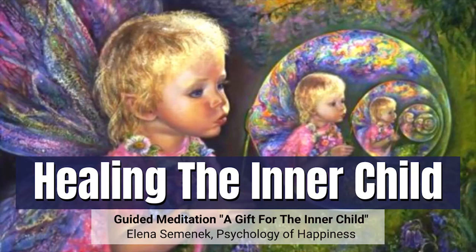Guided Meditation: Healing the Inner Child. If you wish to learn more about the inner child, watch my free workshop Healing the Inner Child. The link is in the description.